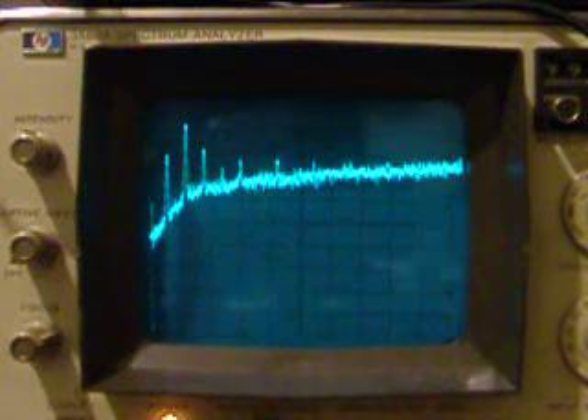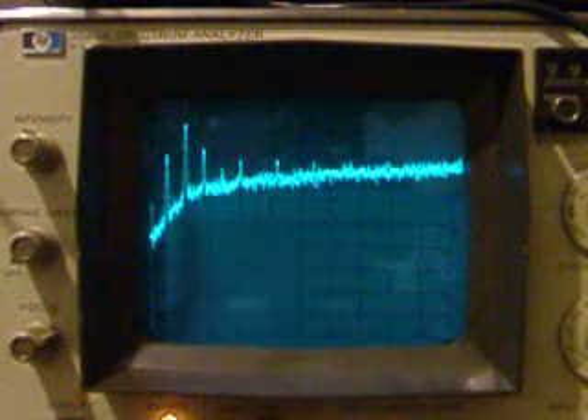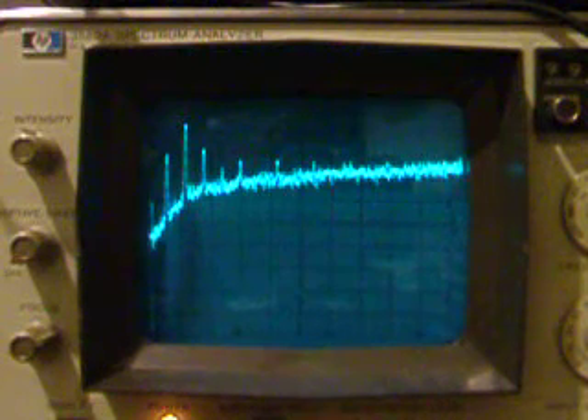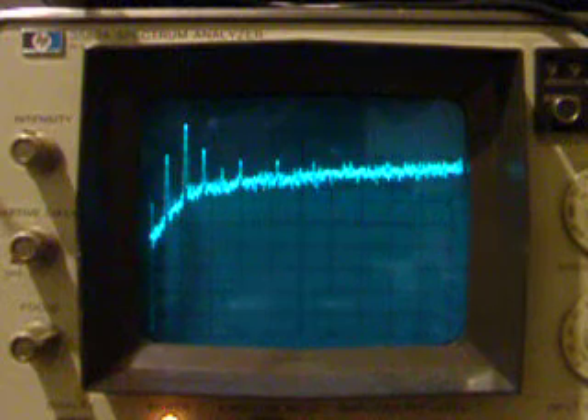Hi there! In this segment of the hunt for buzz and hum, we're looking at the spectrum analysis of the high octane guitar amplifier that just had its heaters elevated to 71 volts.